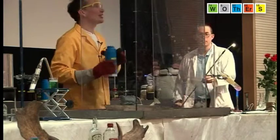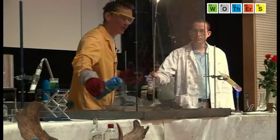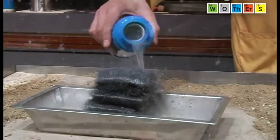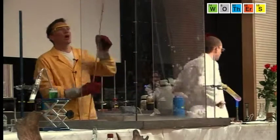By itself, liquid oxygen doesn't burn at all — it doesn't do anything — but it does allow things to react with it and burn in it. Even this iron here can react with the oxygen. So I've added some liquid oxygen.